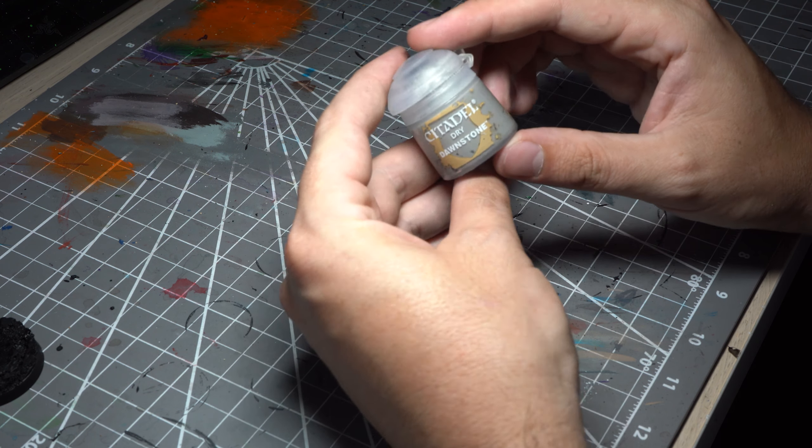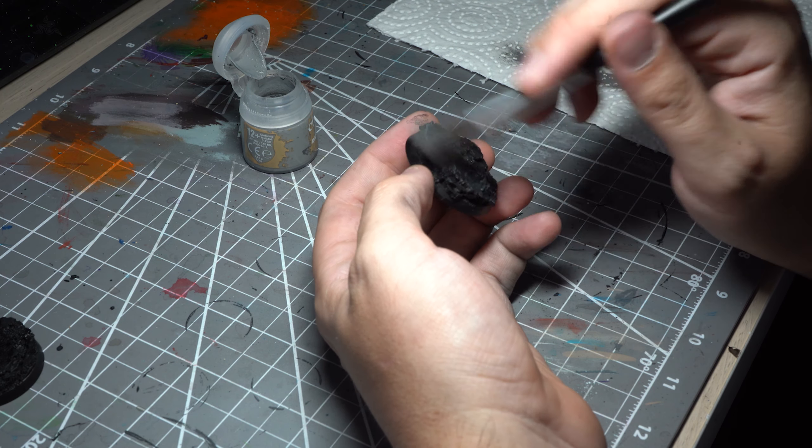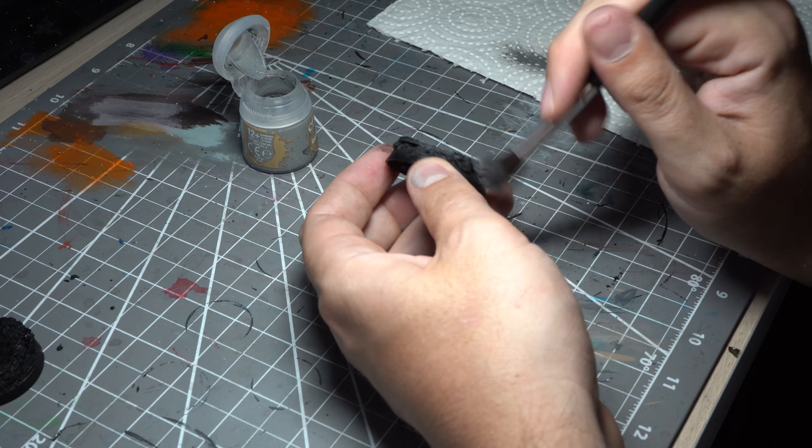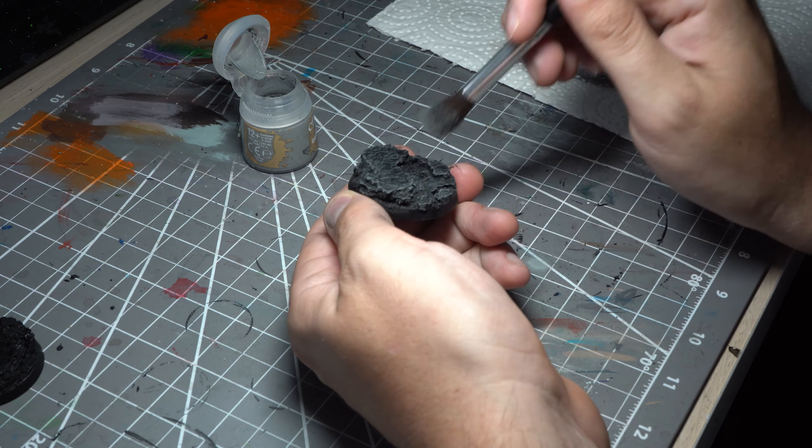Now to make the base actually look rocky, we'll take the Dawnstone dry paint and using a dirt-cheap soft makeup brush that I found on eBay, I'll dry brush heavily over the base to pick out all of those raised areas.